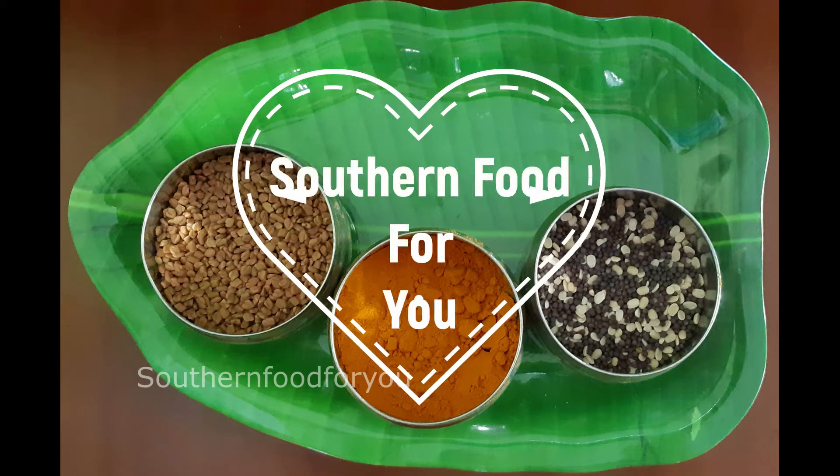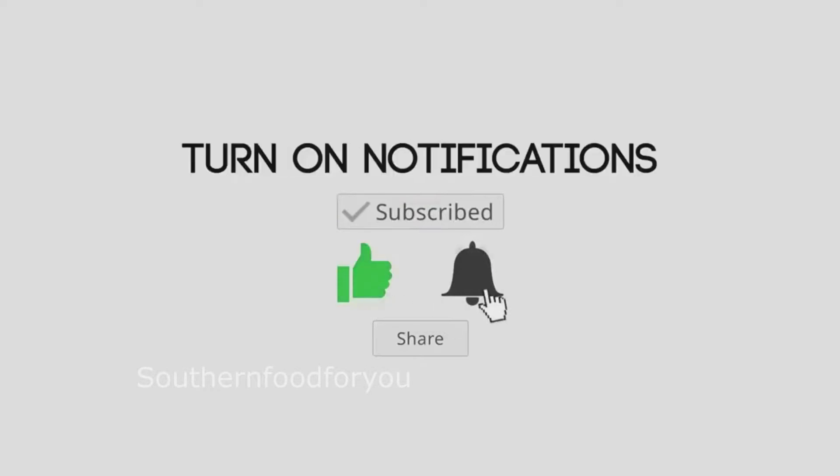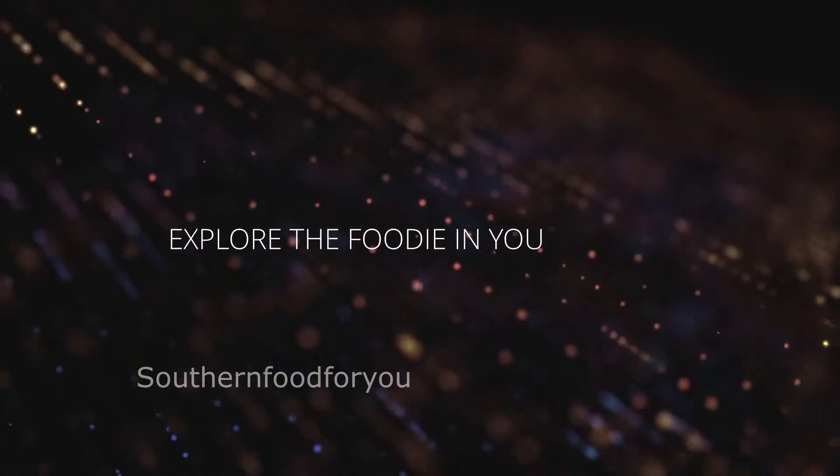Hi guys, welcome to Southern Food for your channel. Please support our channel — subscribe, like, share and click on our channel. Explore the food in you.